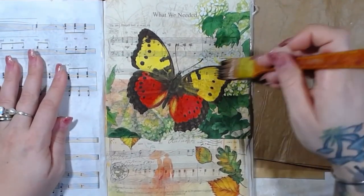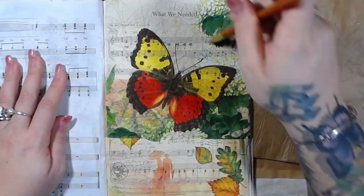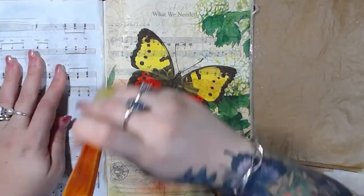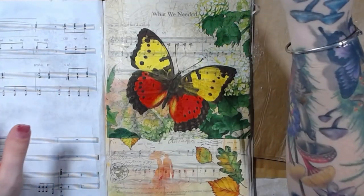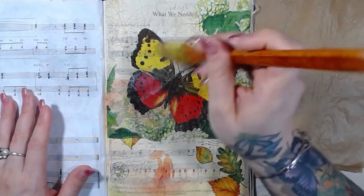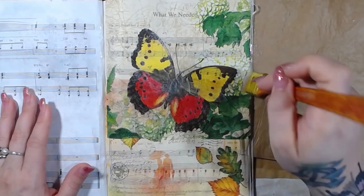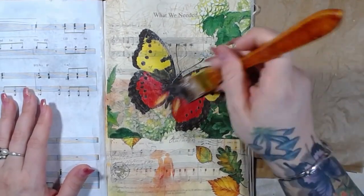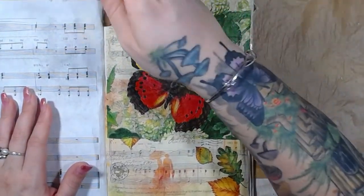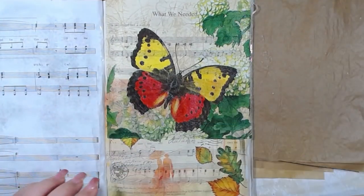Do you guys have family members in the active duty military, or retired, or whatever? One of my really good friends — you guys all know her, her name's Eve — her husband Patrick and Wayne actually get along really, really well, and they're both military. He was in the Swiss army, which I think is really, really cool. They traded patches back and forth, which was really awesome.